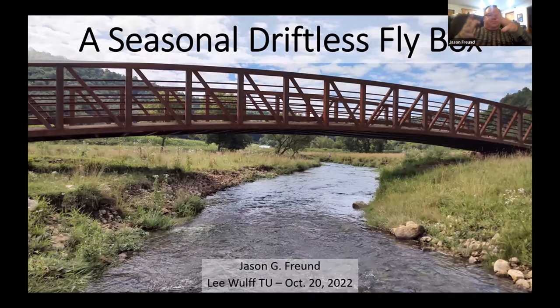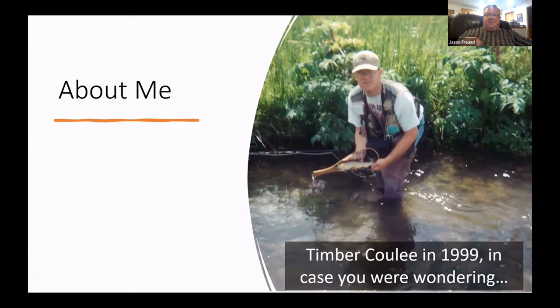I'm going to talk throughout the seasons about where I fish — kind of one person's take on how to fish the driftless. I like this photo; it was from 1999, and I just had my 50th birthday, so it's been a while.